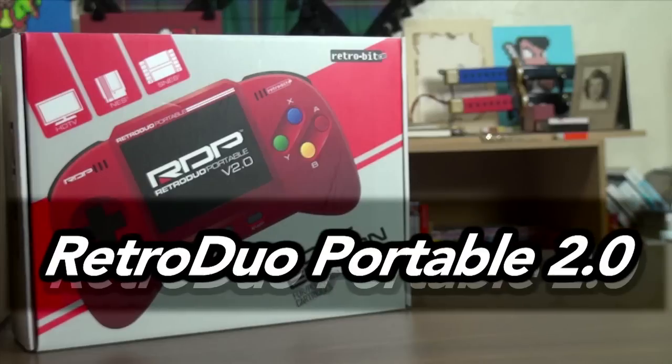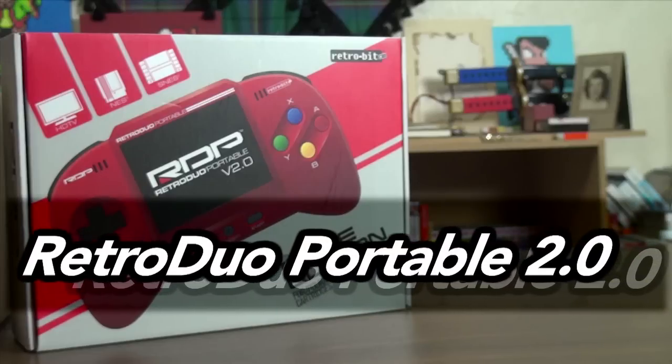They were kind enough to send me some items to try out. We have the Super Retro Advanced Adapter, which allows you to play GBA games on your SNES — I'm excited to try that one out. The Retro Gen Adapter, which allows you to play your Genesis games on your Super Nintendo. We have the Wired Super Retro Controller Duo, because it comes with two controllers. And finally, the Retro Duo Portable V2.0. Let's start with a look at the main item, the Retro Duo Portable.